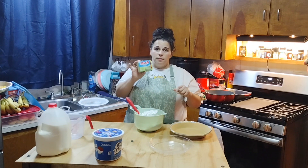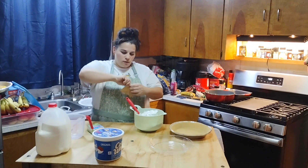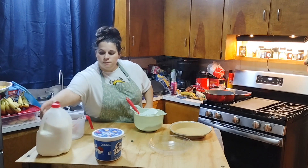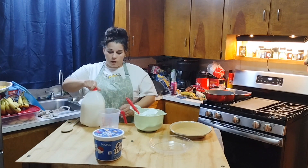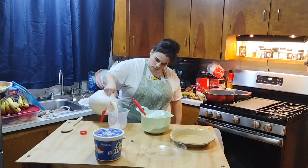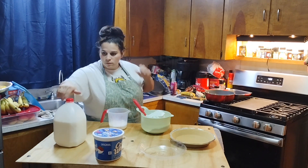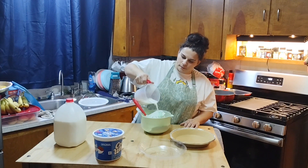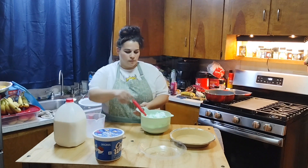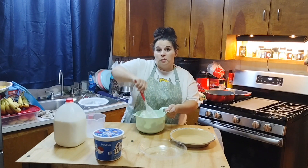I have Jello brand pistachio pudding — it's just a small one-ounce box. You can get a bigger box if you like. Pour it all in and add one cup of whole milk — that's what I'm doing, but you can use whatever milk you want. Pour it right over the top.